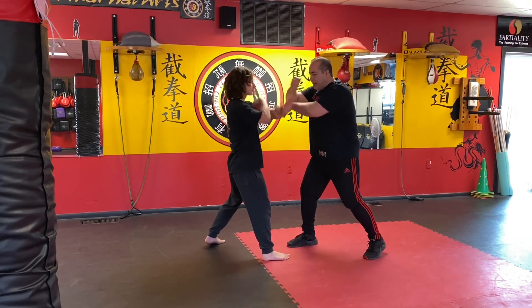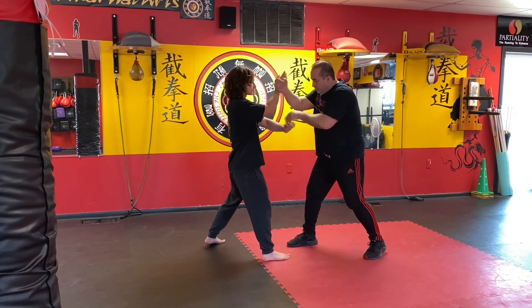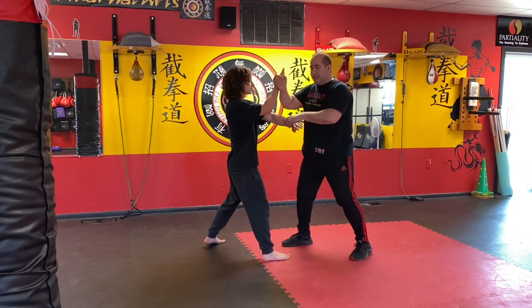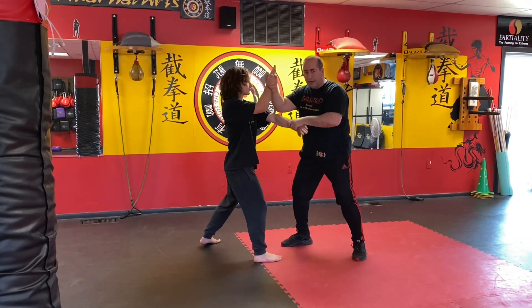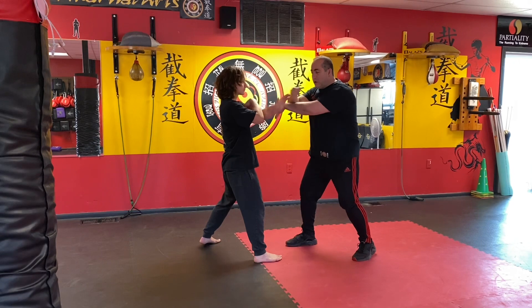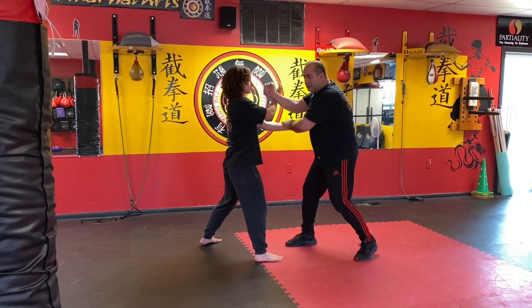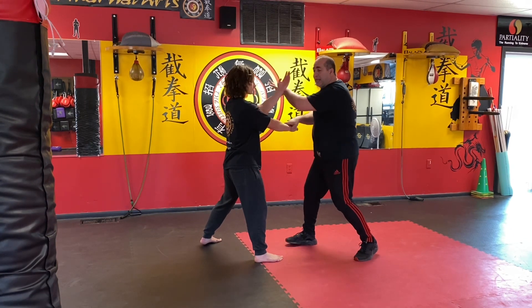You could switch it up — go outside inside, then inside outside. There's no set sequence; you can just switch it up as you go. It's very important: you go pak sao chinchoy, then the lap sao goes here, you do guachoy, then you pull pak sao chinchoy, go khao sao chinchoy.